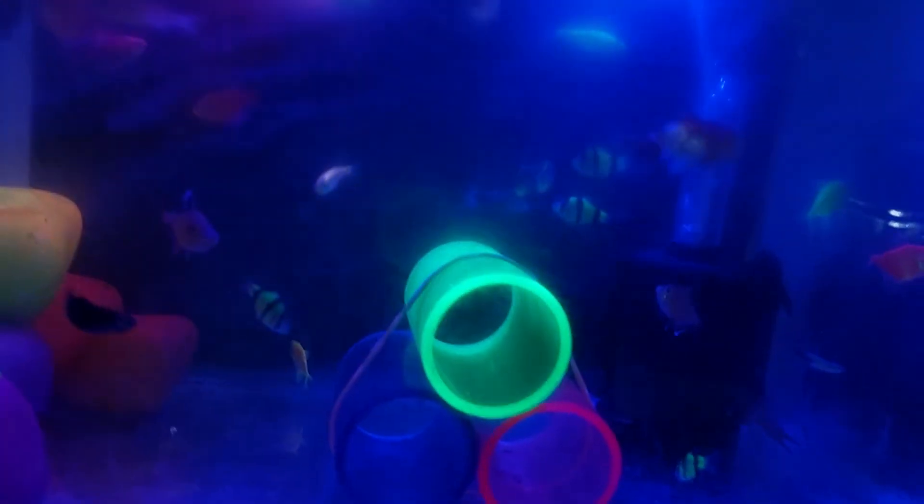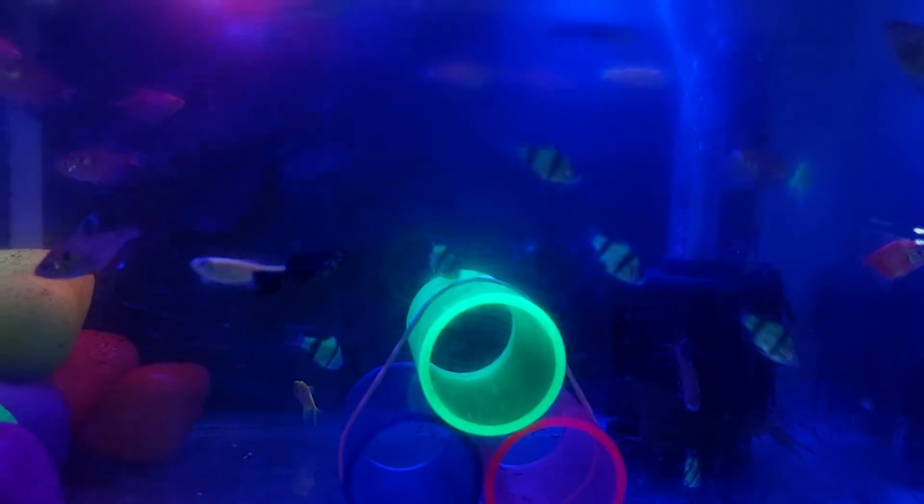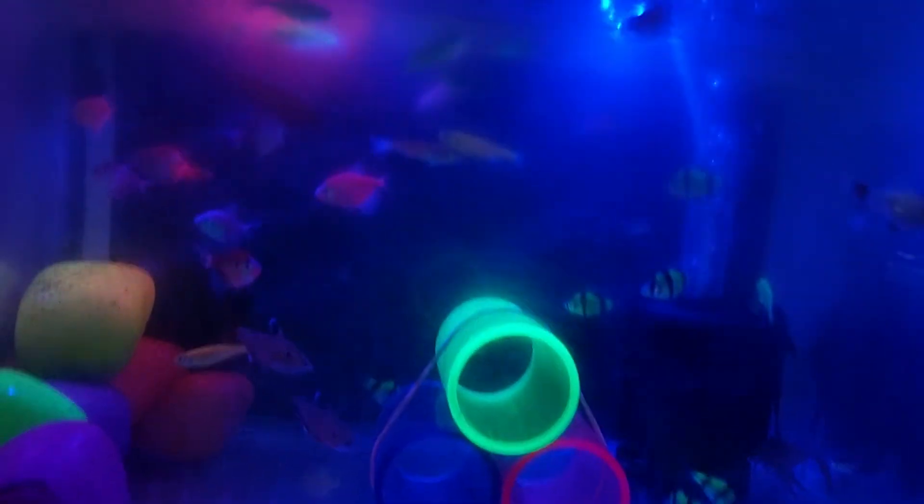Then we have two pink glow tetras, one yellow glow tetra, one green glow tetra, and three red glow tetras in this tank. And we have one crayfish in this tank.